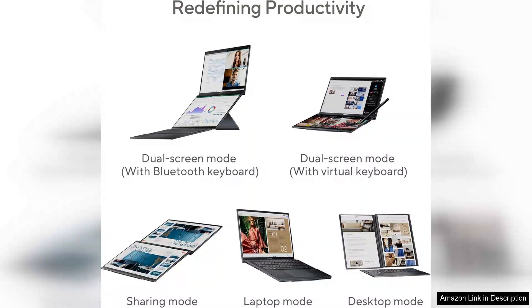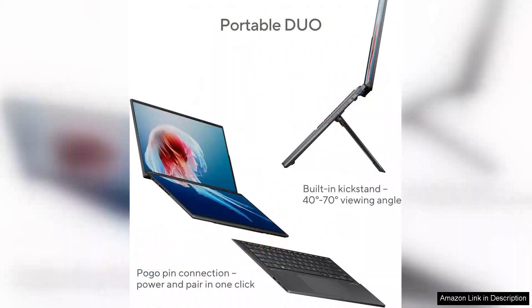The primary display offers vibrant colours and sharp details, making it perfect for graphic design, video editing, or simply consuming media. The 120Hz refresh rate enhances smoothness, providing a fluid experience whether you're gaming or scrolling through content.